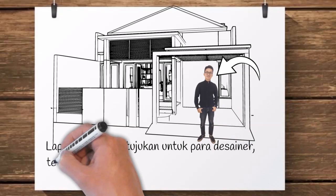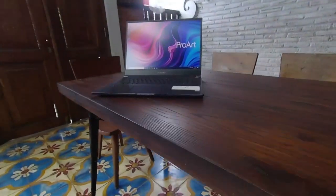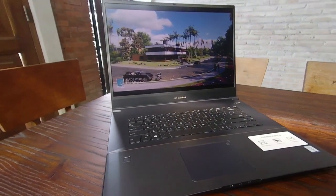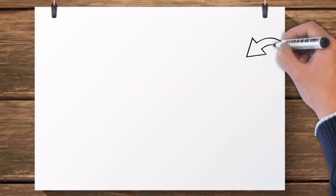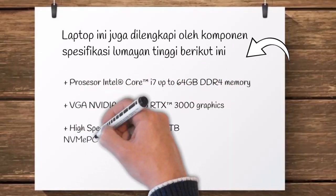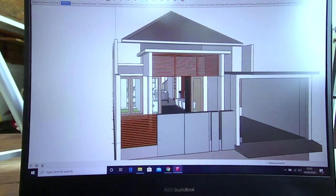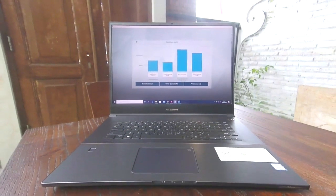Laptop ini lebih ditujukan untuk para desainer, termasuk arsitek yang bekerja pakai laptop dengan spesifikasi yang lumayan tinggi. Layarnya yang 17 inch dimasukkan dalam kemasan laptop ukuran 15 inch — jadi kesannya seperti laptop 15 inch tapi layarnya lebih besar. Soal warna yang ditampilkan juga cocok untuk para desainer karena lebih menyerupai warna aslinya hingga 97%. Laptop ini juga dilengkapi komponen spesifikasi lumayan tinggi. Setelah saya coba, untuk software yang banyak dipakai arsitek seperti SketchUp dan Lumion, laptop ini berfungsi dengan sangat baik tanpa jeda sedikit pun. Untuk Lumion, benchmark yang ditunjukkan juga cukup bagus sehingga proses pembuatan animasi sama sekali tidak ada masalah.